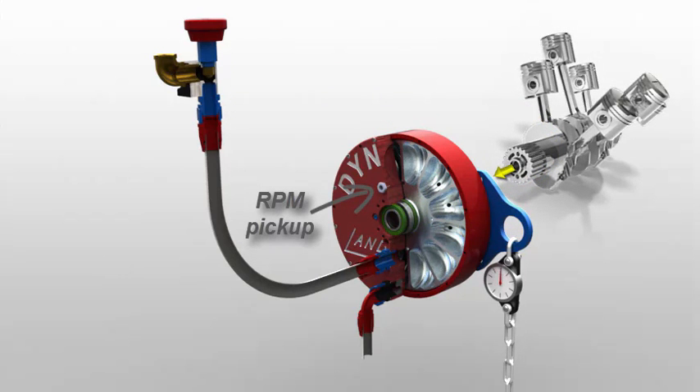Lastly, we have an RPM pickup to capture crankshaft speed. Now let's see how it all works.